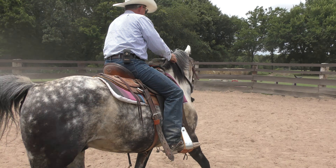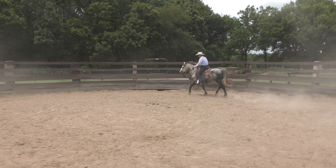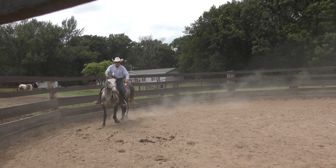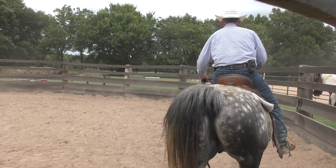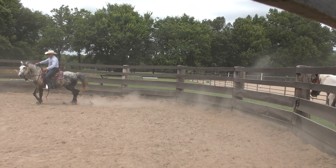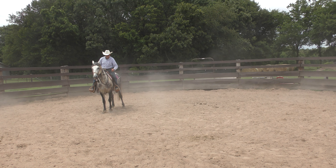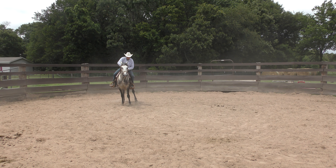When I finish here in a minute, I'm going to take him over to the arena and just do a lot of trotting around for 10 or 15 minutes — just let him stretch out a little bit. This is such a nice horse, I really like him. I really like his attitude. Ask him to back up — that's not bad at all. Good boy Spider, good job buddy.